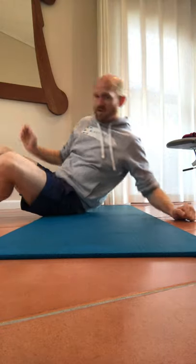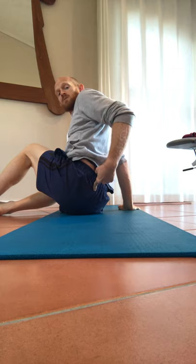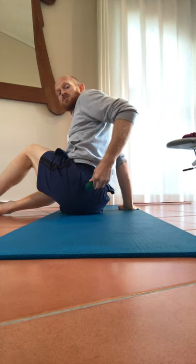I take the ball, assume the position, and just roll around a little bit until I find a sore spot. Once I find that sore spot, I mobilize — adjusting my pressure accordingly and moving up and down. You can also move the ball higher up toward the back of the crest of the pelvis where it meets the spine, as that area can hold a lot of tension too.